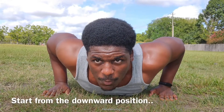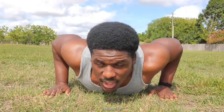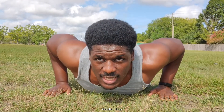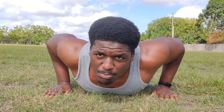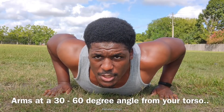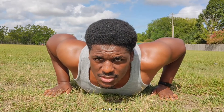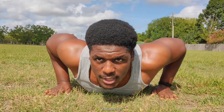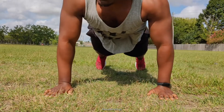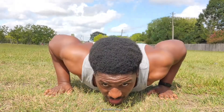Another important thing — always start from the downward position. You don't want to start a push-up from the top; you want to start from the bottom. Place your hands behind your shoulder blades, and remember you have to put your arms at between a 30 and 60 degree angle from your body. That's the ideal space you need to keep your arms away from your body. From there you just push up, going up and back down.